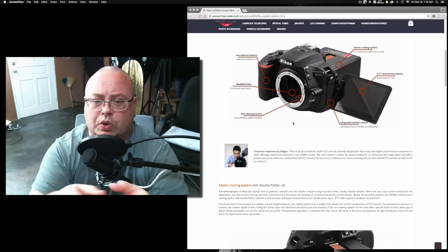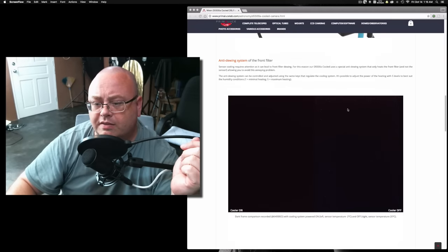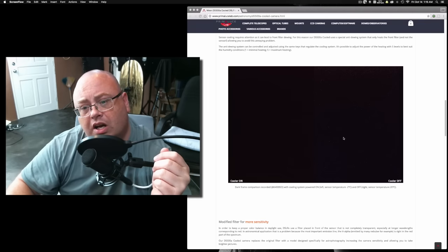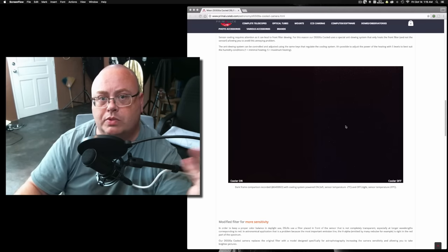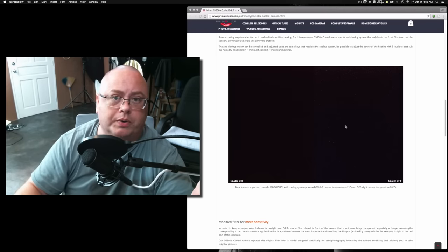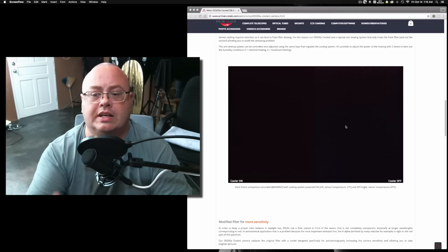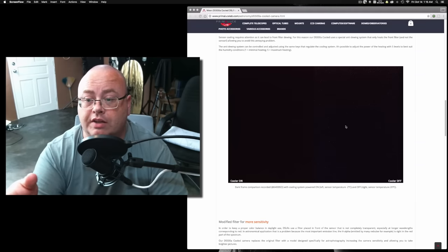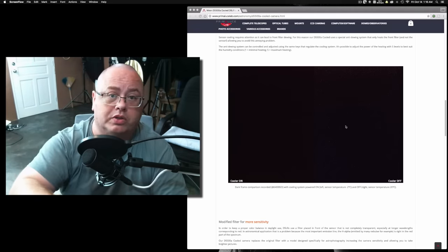I don't think the anti-dewing system is really going to help, especially for the outside of the lenses. They've got some photos here showing the cooler on or turned off, showing the amount of noise you'd get. This is not pictures of stars — it's pictures of the sensor shooting a dark frame. A dark frame is when you cover the lens or put the body cap on; it gives you a better idea of how much noise your sensor will have. When I do astrophotography or night shots, I'll take a couple of dark frames at the end of the shoot to use for removing noise from the other images.